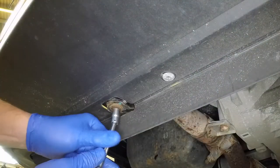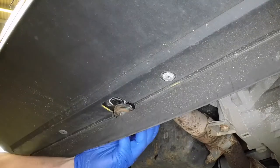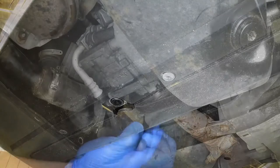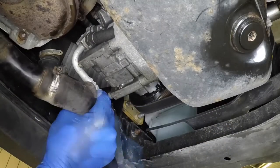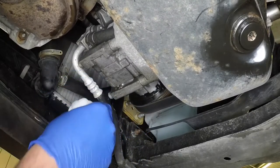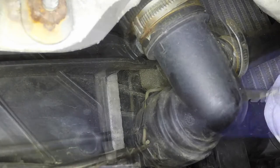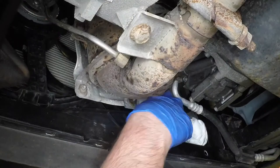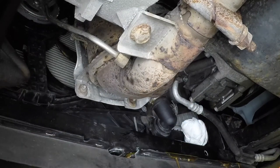On models where no drain plug is fitted, undo the bolt, release the clamp and disconnect the intercooler pipe for access to the radiator lower hose. Prise up the wire clip each side, pull the lower hose connection from the radiator and allow the coolant to drain into the container.